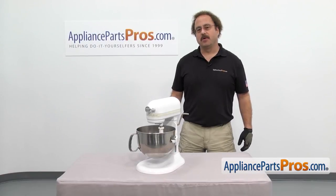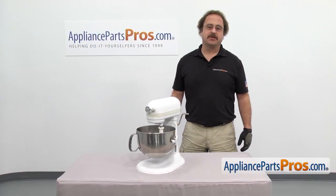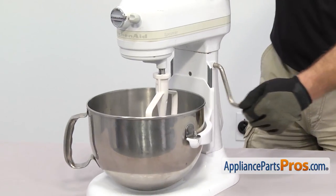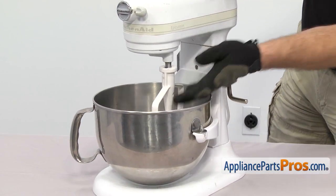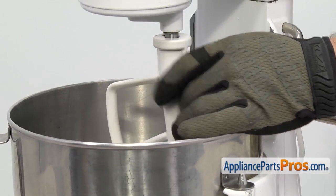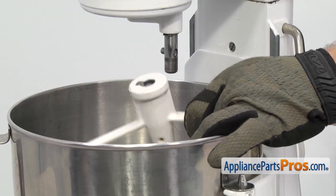In order to change the part, we have to open up the mixer. We're going to take off the accessories just to get them out of the way. Make sure the bowl is in the down position and then we can reach in and take off the beater. All you have to do is lift up on it, turn it clockwise and then let it drop down. You can pull it out.